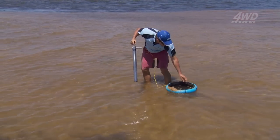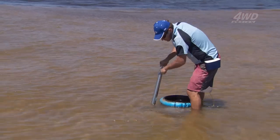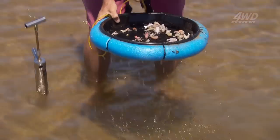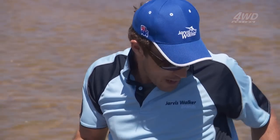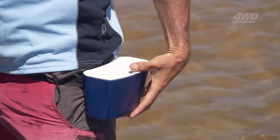And there we go — there's our first little yabby. Now you need to check your rules and regulations about where you're allowed to pump for saltwater yabbies and saltwater nippers, depending on what you call them, because you're not allowed to catch them everywhere. Once you've pumped up a bunch of nippers like this big guy here, get your trusty Jarvis Walker bait bucket, pop all your tasty baits in, and you're ready to go fishing.